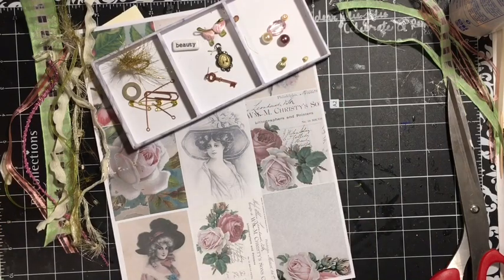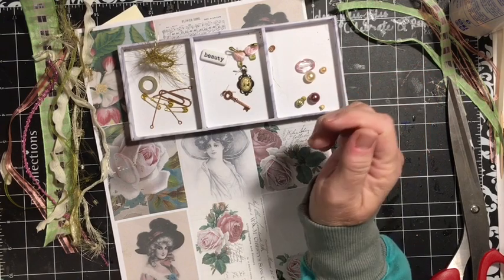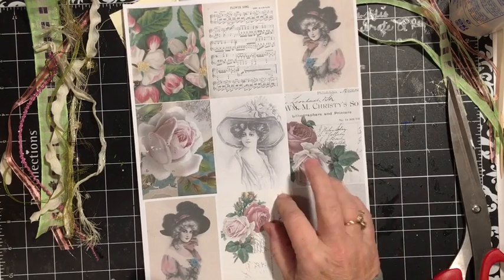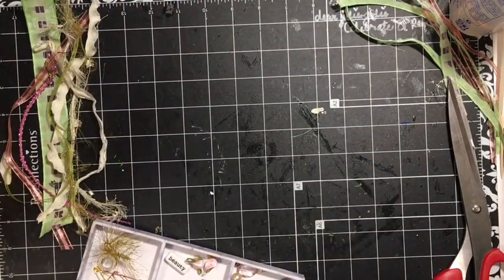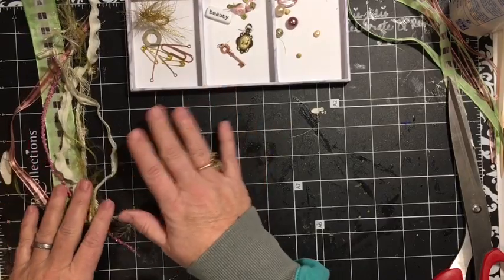Hey everybody, it's Julie and I'm here to make a tassel. I'm using the beauty tassel kit that is in the Dear Julie Julie Etsy shop. It coordinates along with the cording of Lady Jane digital kit and the other kits. So let's get right to it because I said there would be a tutorial to go along with this tassel.